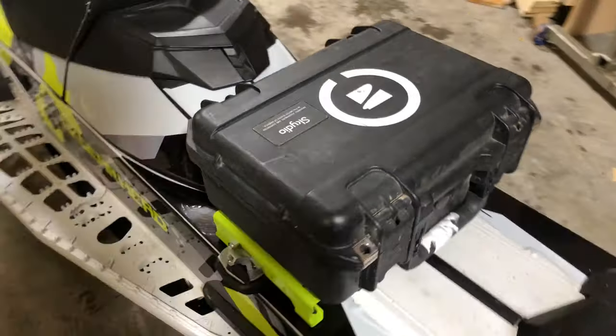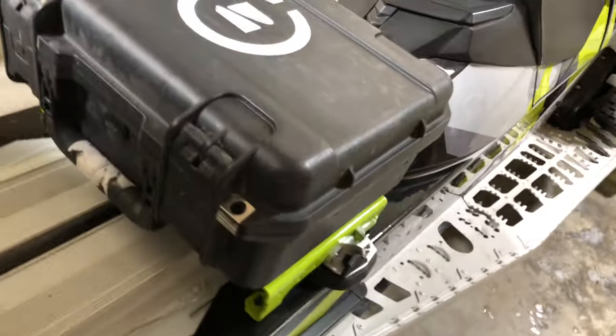So there it is guys — the full install of the Whiteout Technologies bracket for your pelican case or whatever else you want to mount to it. I know it's something pretty small but I really feel like it's going to help me out a lot when I'm out riding on all my machines, just being able to pack my drone around a lot better. I'll have everything linked in the description, including the link connectors and brackets I used on my sled. If you have any questions or tips and tricks, leave them in the comment section below — thanks for watching and we'll catch you guys in the next one.